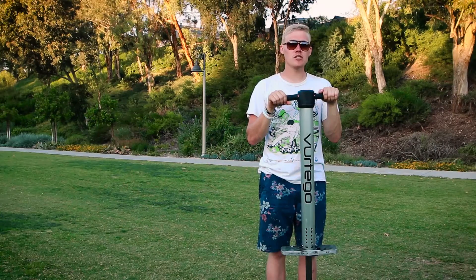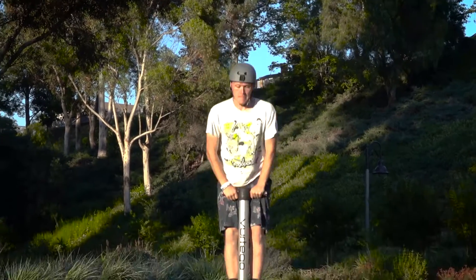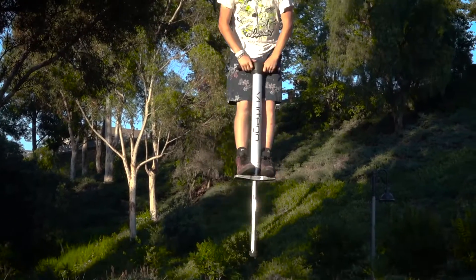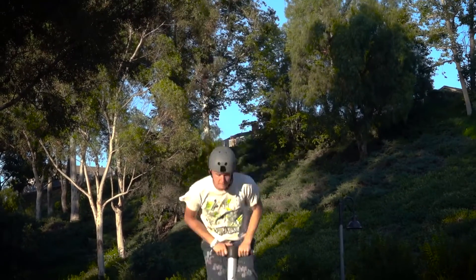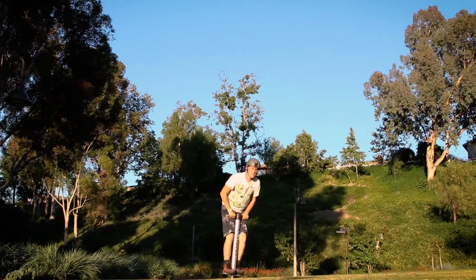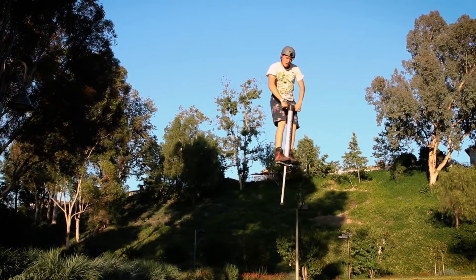Your first no-handed peg grabs should be really simple. Start with your standard peg grab and just let go of the other handlebar, just a tiny bit. Do this a bunch of times until you get more comfortable with it. As you get more comfortable with it, you can take your hand further and further from the handlebars.